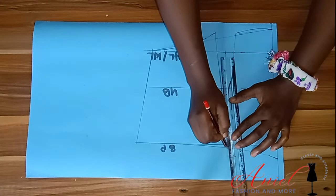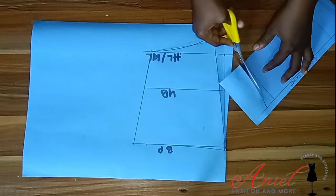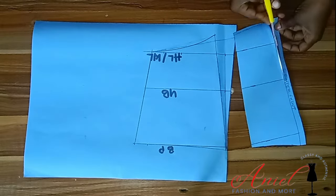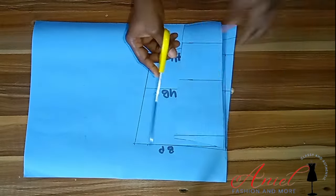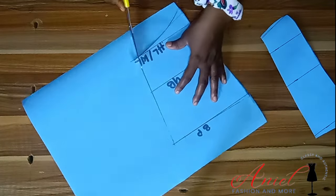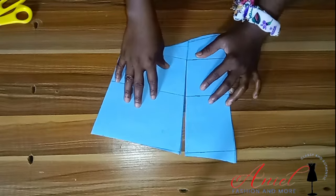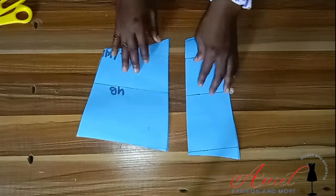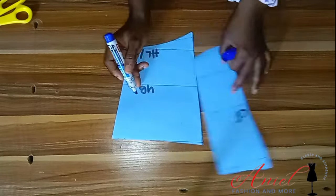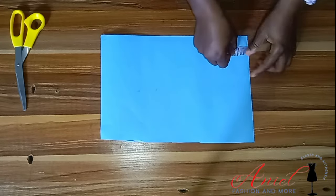Everything is ready — I'm going to cut out the pattern. Later in the video I show how to label; I forgot to label here but I showed it later on. I'd advise you to watch this video to the end before starting your own project. I cut everything and labeled the pieces as center front and side front, but there's still more to that.